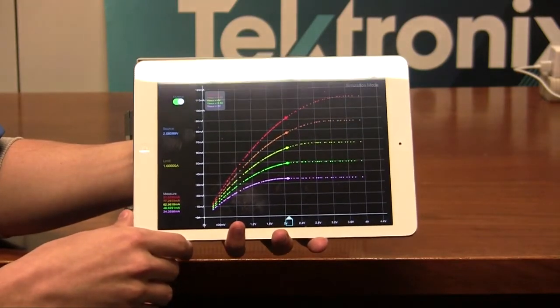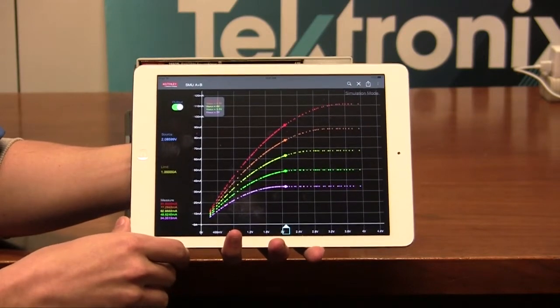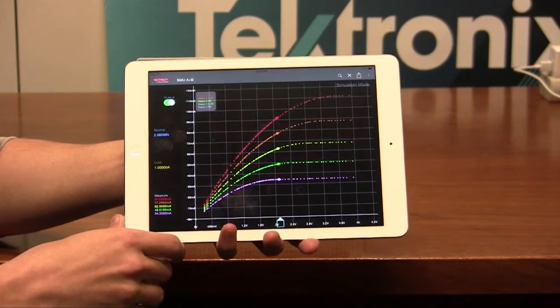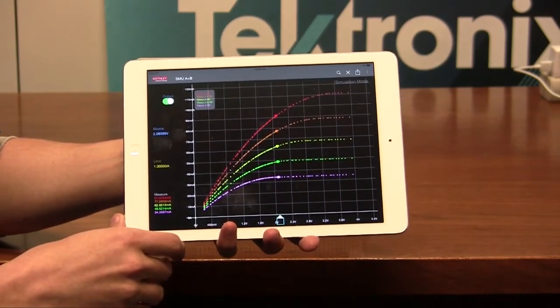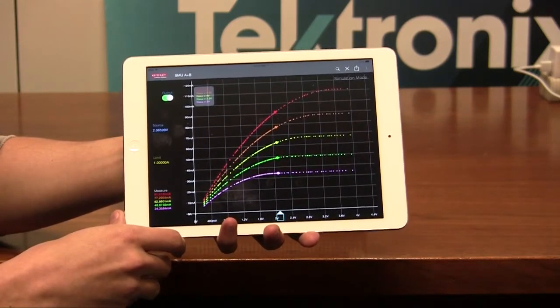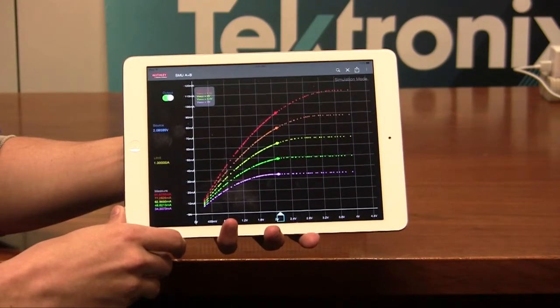This is a short instructional video on how to connect your 2600B series SMU with the Keithley IV app. The Keithley IV app is available for free on the App Store as well as the Google Play Store. The IV app allows you to characterize devices without the need of connecting your 2600B series to a computer.